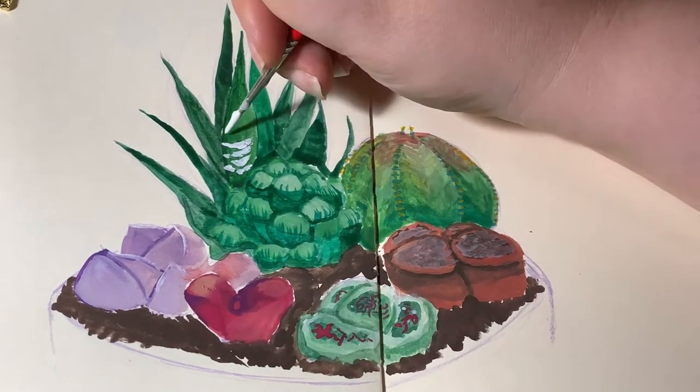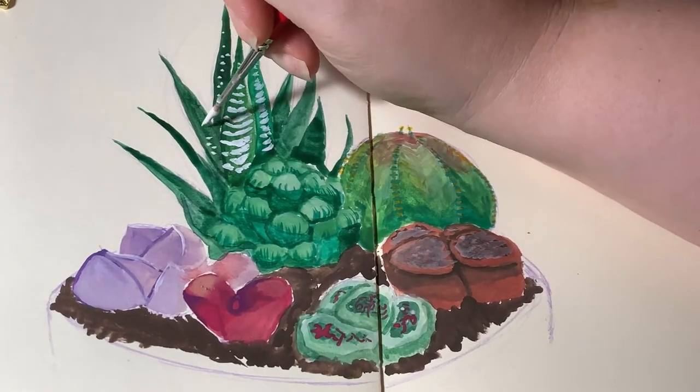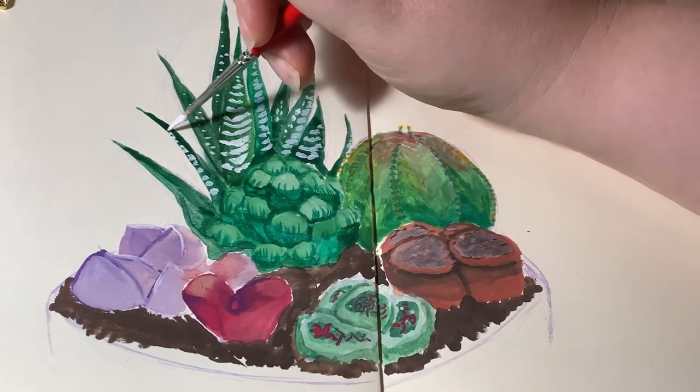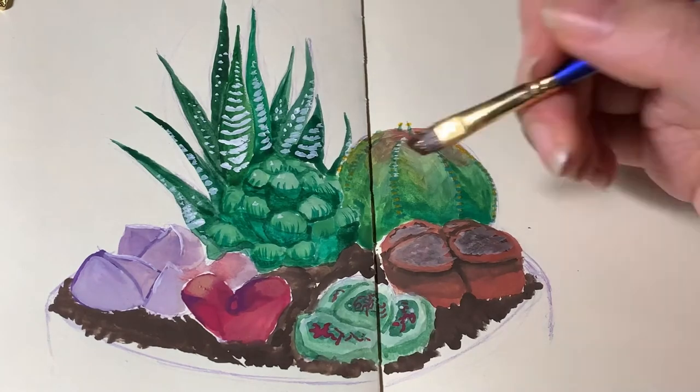Here I go in with the white stripes on this Haworthia. It's also called a zebra plant for stripey reasons. This one can actually do well indoors with more limited lighting because it's dark green, or so I'm told.